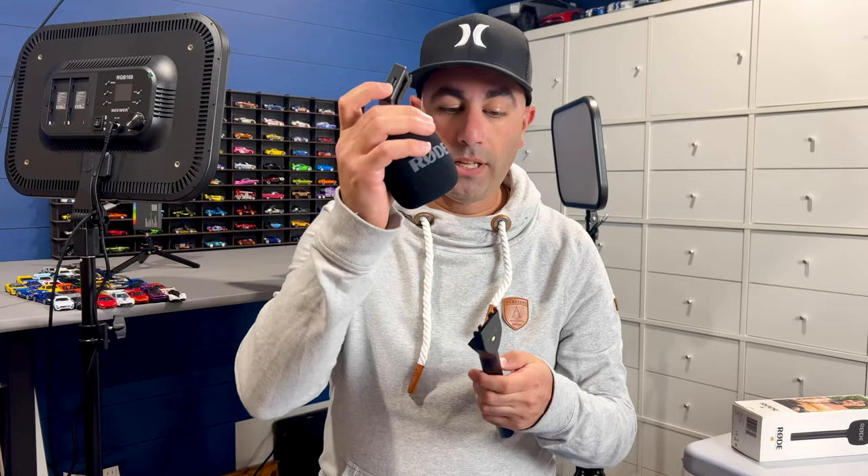So we're gonna take the little fuzzy top off. We're gonna take the microphone. We'll put the microphone just in right there, and then we'll put our fuzzy top right back on. And there we go.